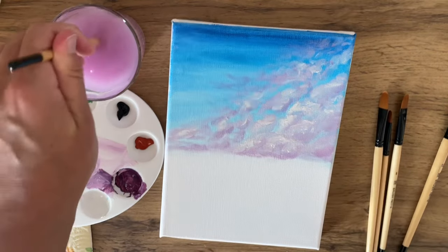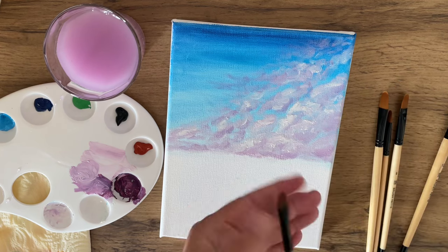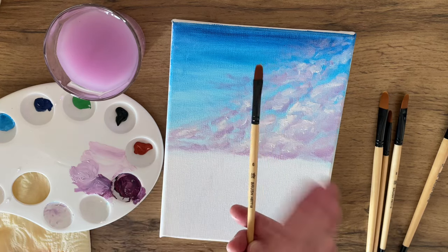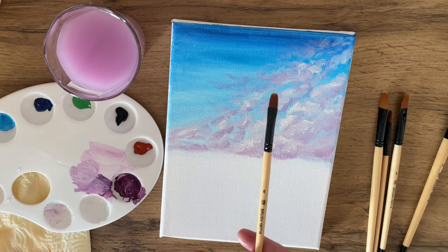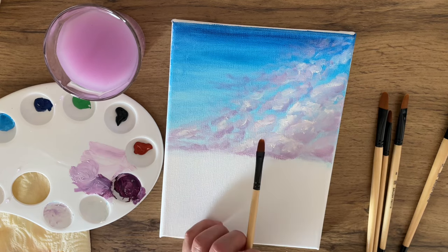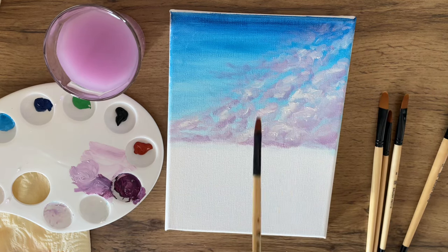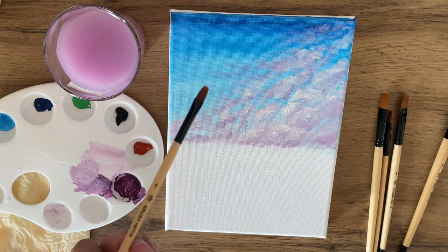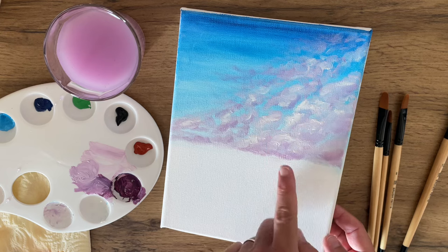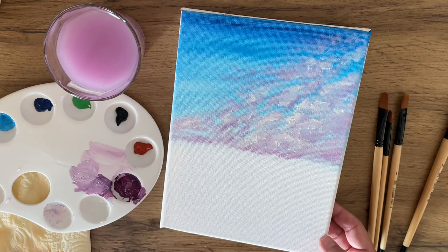You can't always go by the number on the brush - with different brands, three filbert brushes that all say size 6 may all be different sizes. Don't always trust the number on the brush; just use the size you feel comfortable with. Small is always better when working on details. I got this brush a little bit wet, and I'm going to dry the canvas off first - I might come back after it's dry and add some more highlights in the clouds with white later.